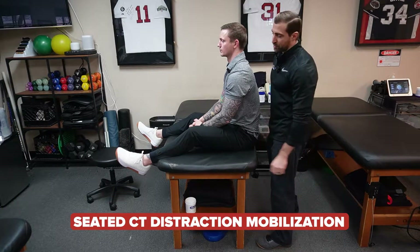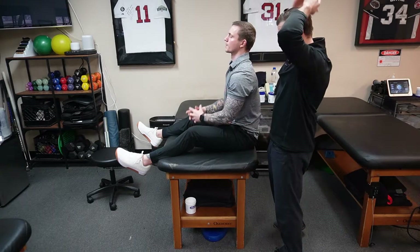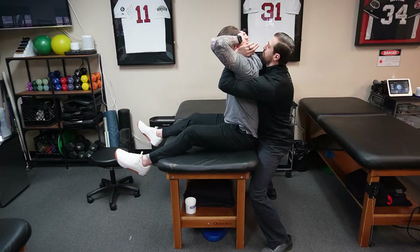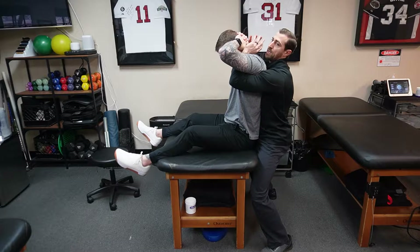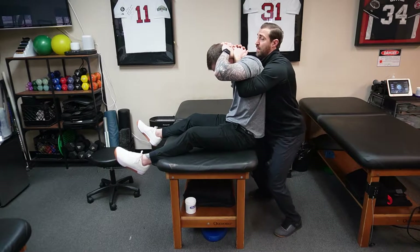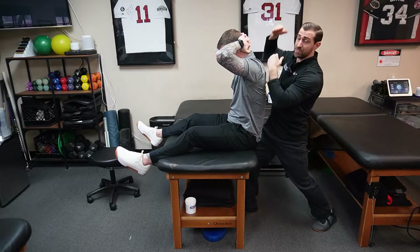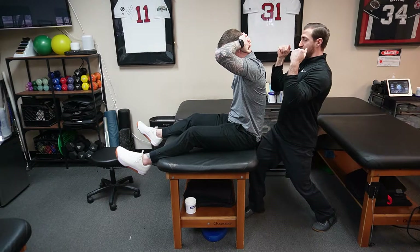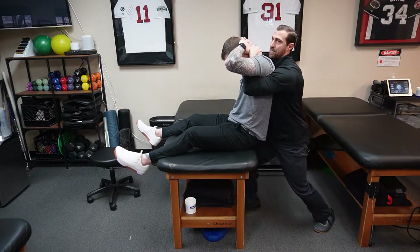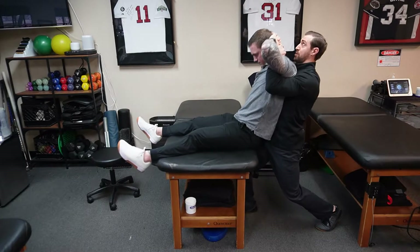CT distraction thrust mobilization: have your patient sit all the way back toward the end of the table. Have them place their hands behind their head and interlace their fingers. Come through with your arms behind their neck and interlace your fingers as well. It's important not to push the patient's neck down, as this can be provocative — focus on squeezing down with your elbows. Lean the patient back until the CT junction is vertical, as the thrust mobilization is directed straight up. Ask the patient to take a deep breath in and blow out, relax like a sack of potatoes, then apply the thrust.